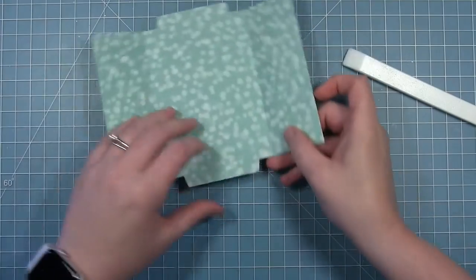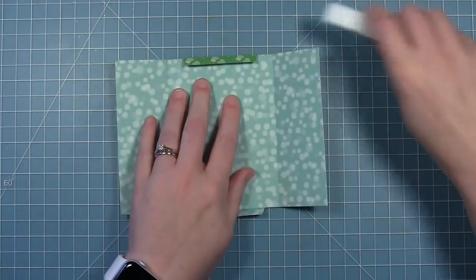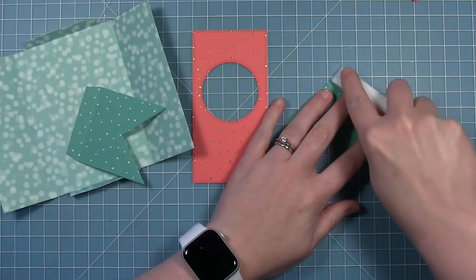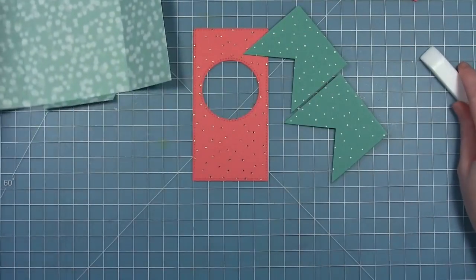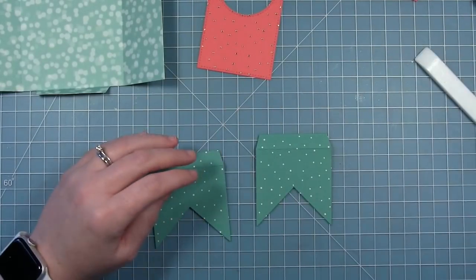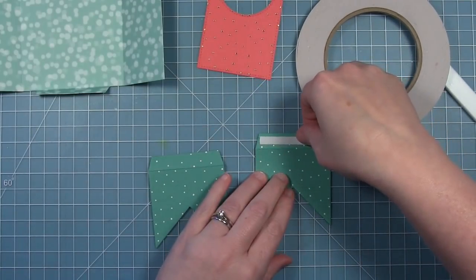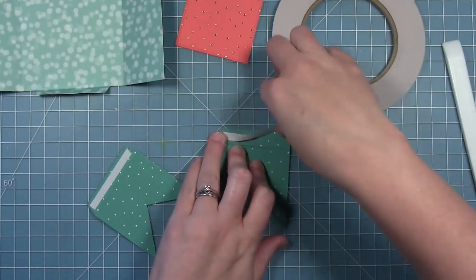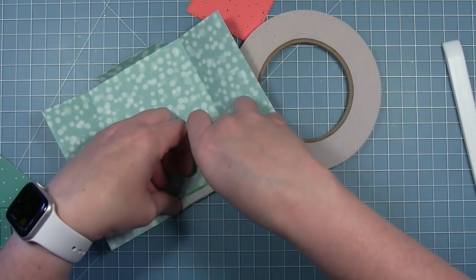I'm going ahead and folding in the two sides along the score lines that the die creates, and also the top and bottom tabs. For my shutter pieces I'm using some Let It Shine paper — a dark teal with little white dots — cutting two of those and folding them along the score lines for the little tab. There's also a center piece cut from some Let It Shine cardstock. I'm going to put double-sided adhesive on all these little tabs — on the two tabs of the shutter pieces and the two tabs on the card base as well.